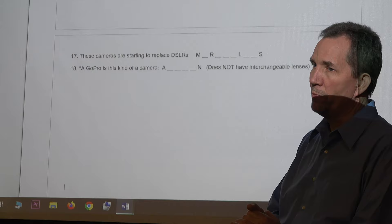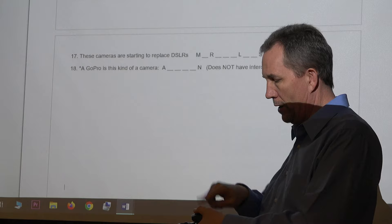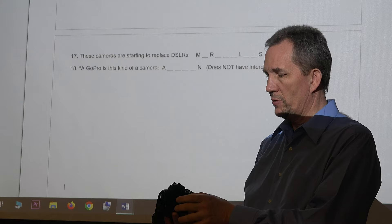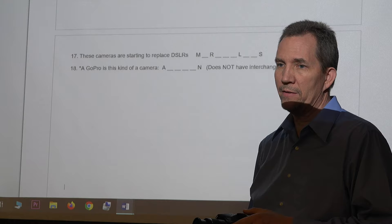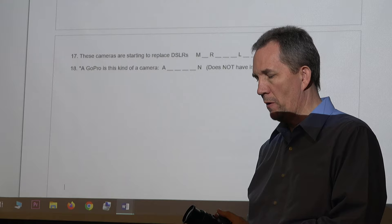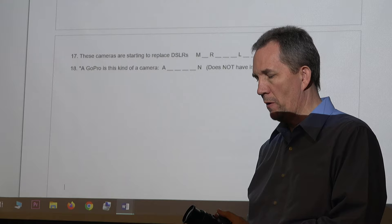Mirrorless cameras are starting to replace DSLRs. Remember the mirror system inside a camera — the mirror that pops up, plus the mirrors in the pentaprism? If you remove those and just use the digital display, you can reduce weight. Interestingly, mirrorless cameras actually cost more. But digitally you get a good enough image without the mirror, and some of the most expensive and best cameras now are mirrorless.